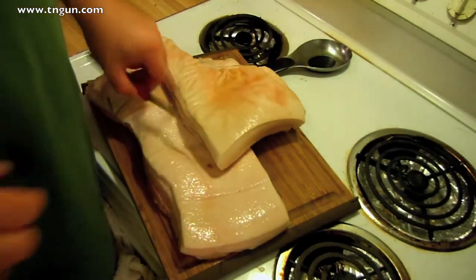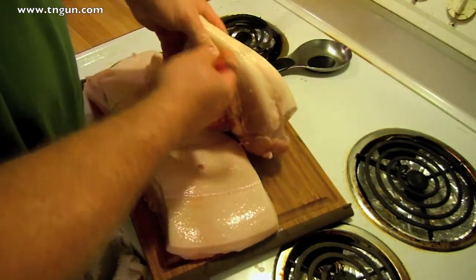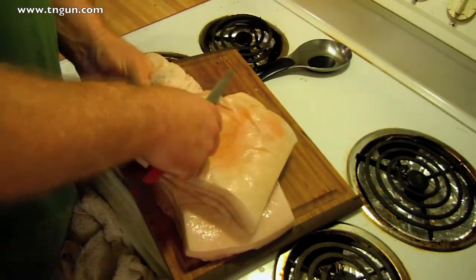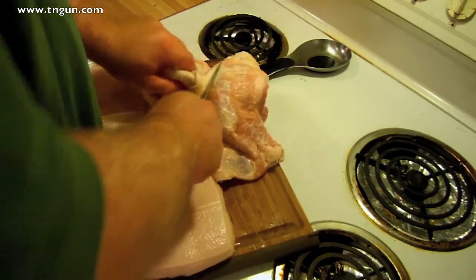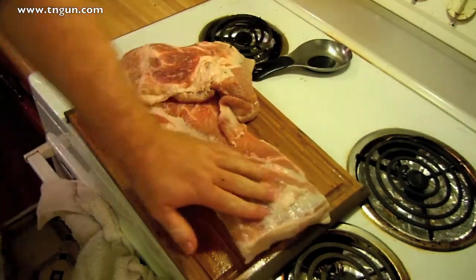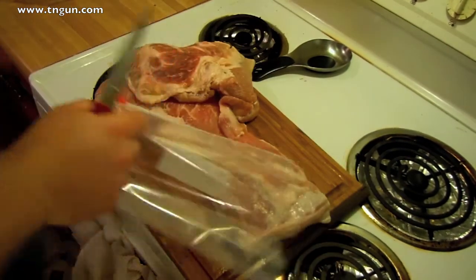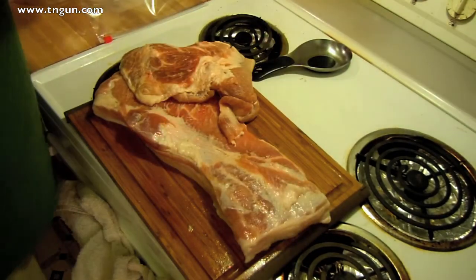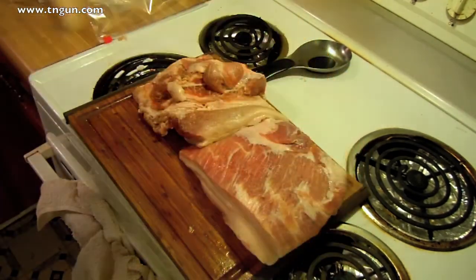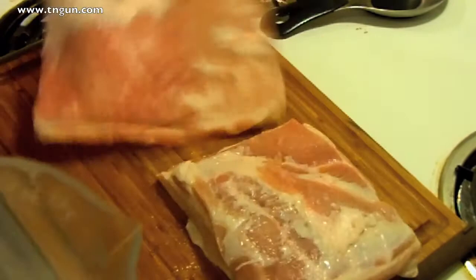Here's my pork belly — it's about $2 a pound. It's got some skin on there, and I'm just going to trim the skin off and save it. Got a big skinless hunk here, and what I'm going to do is trim it up for my bags because I'm going to put them in these bags to cure. And here's some of the skin — working one piece at a time.